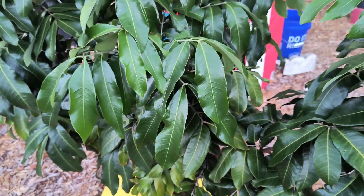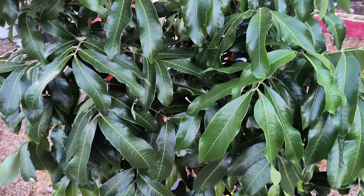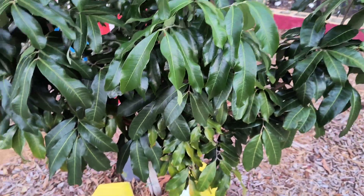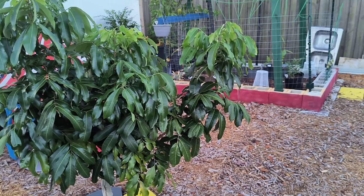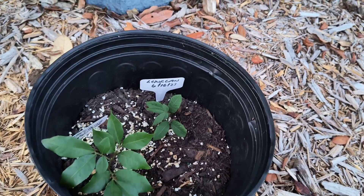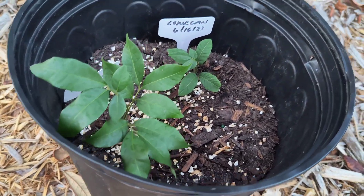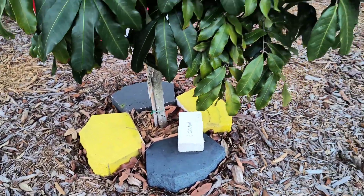Longan. The longan from seed will take up to six years. Of course, if you get an air layer, it'll be two to three years, and this longan has already fruited. This is the longan seed — I planted that on 6/16/23. And those are two longan seedlings, and that's the longan tree.